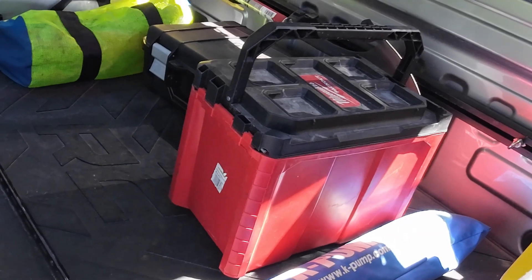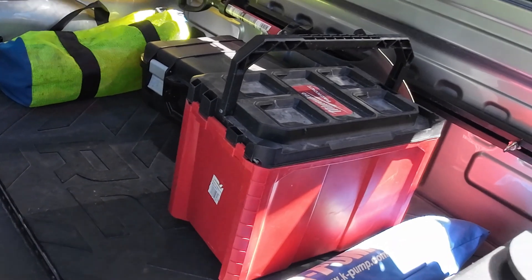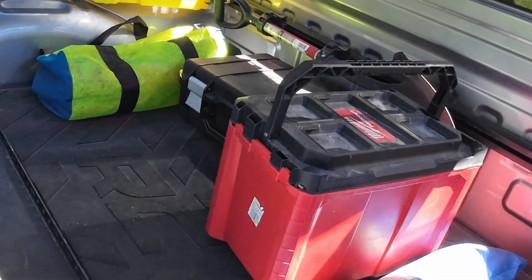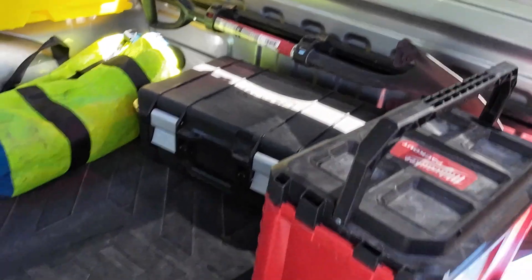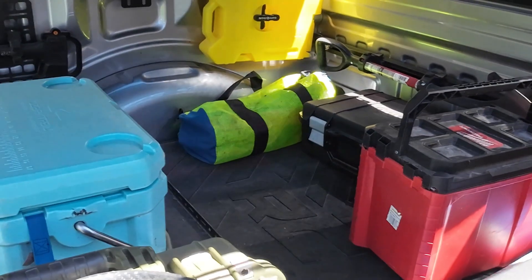I carry a six-ton in that Milwaukee Pack Out — tow rope, some soft shackles, basic recovery stuff — and I've also got some air over there for a complete flat, and for airing down and airing back up.